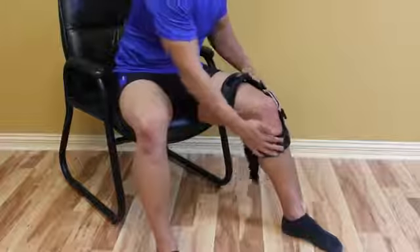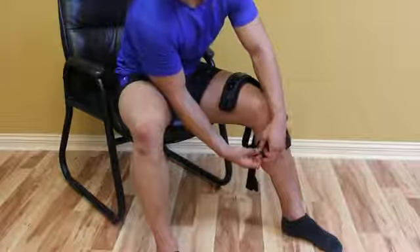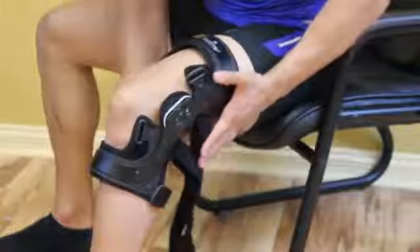Sitting on the edge of a chair, the brace should be applied with the knee at 75 degrees of flexion. Position the brace so that the center of the hinge is 1 inch above the joint line. When applied correctly, the center of the hinge should be level with the top of the patient's patella.